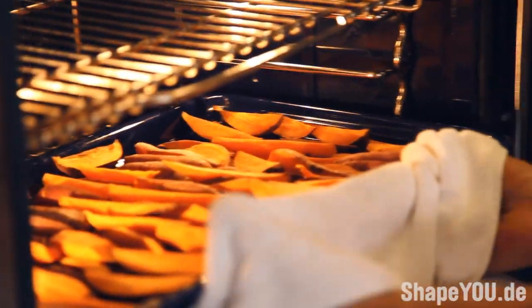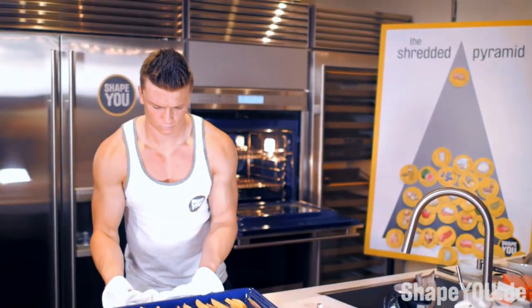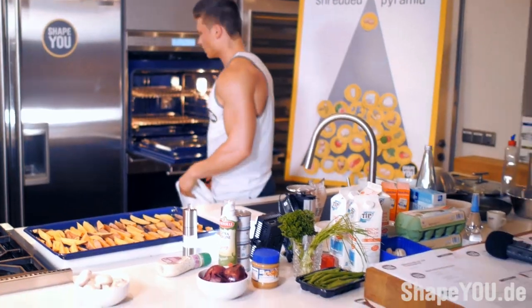While our steak is on the grill, we've already prepared the oven potatoes and they're ready. We're going to take them out and try them out.